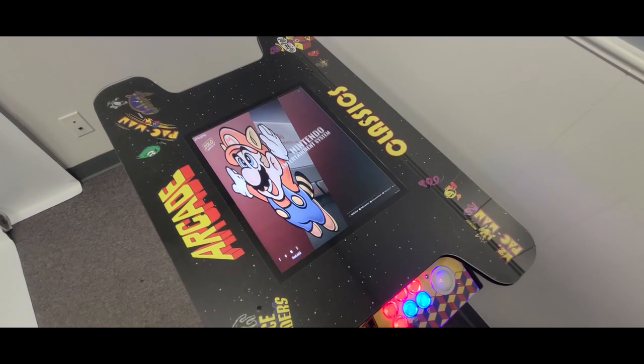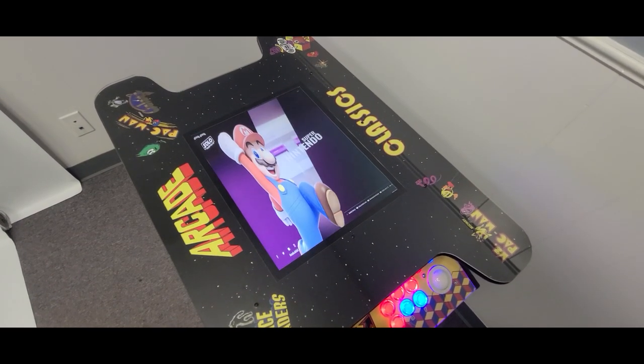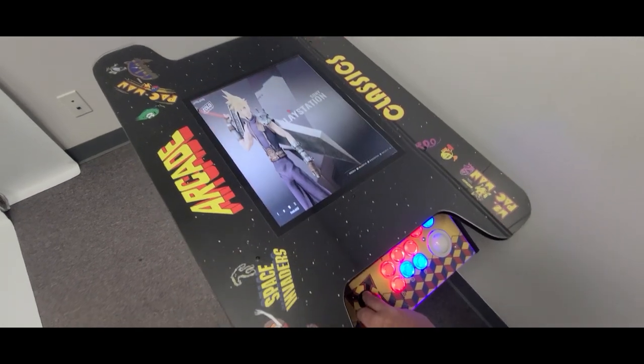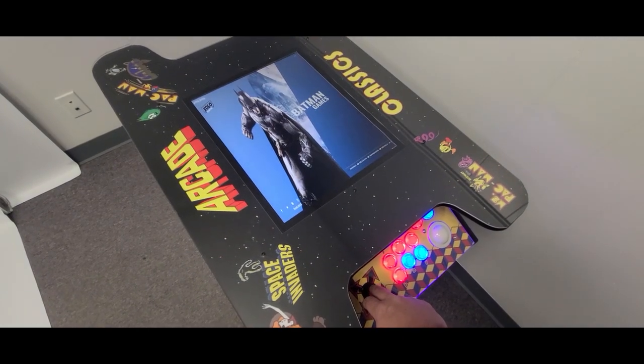Shipping in the continental US is free and we have discounted international shipping. Learn more in the description about our new Cocktail Arcade Cabinet. Like and share this video with the old school gamer in your life.